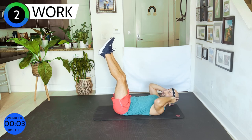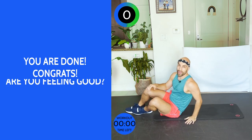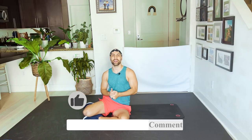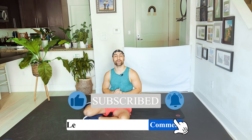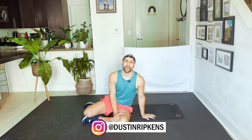Three, two — hug it in, exhale, roll up. Very good! This was your 10-minute full-body workout. If you like what I do, subscribe and give me a thumbs up. There are more videos if you want to work out a little more. I hope I can see you next time — follow me on Instagram, Dusty Ripkins. I would love to celebrate you. See you next time, bye!